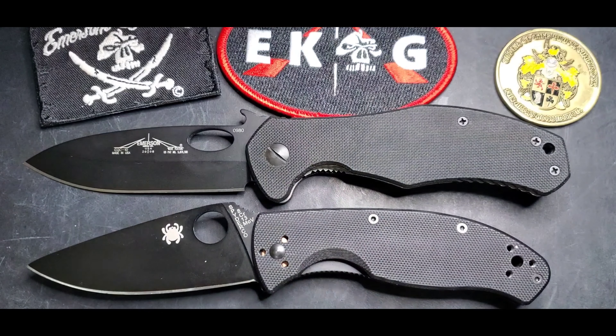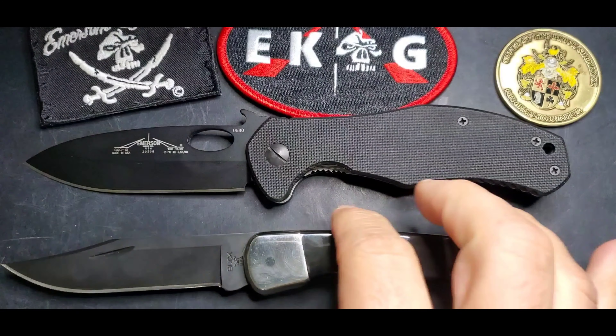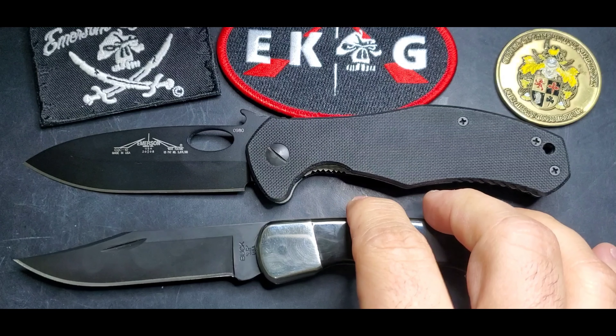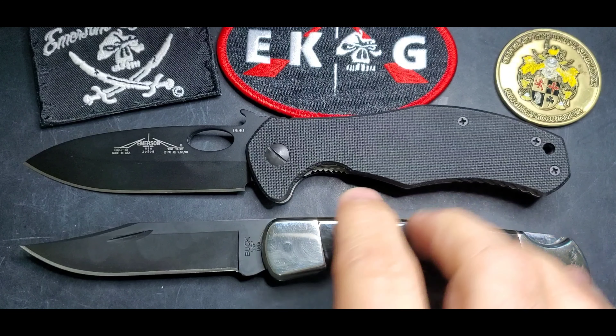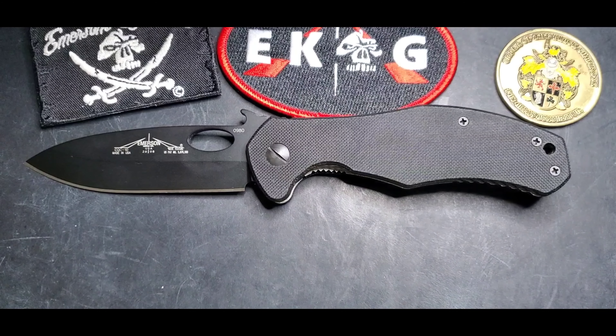Here's how it compares against the Spyderco Tenacious — not that big, that Tenacious. And how it compares with the Buck 110: it's right there with this one. In terms of handle, very similar, and then the blade of the Buck 110 is a little bit bigger, but not by much.